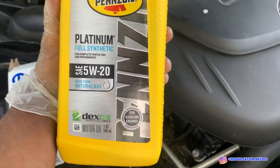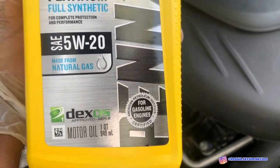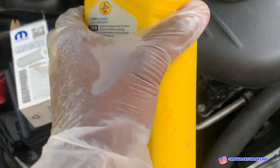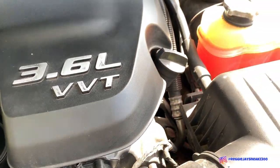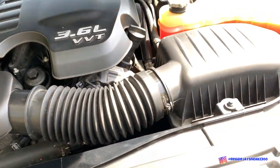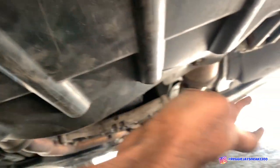Once you get back up top, grab a funnel and pour your oil back into the engine. The oil I went with was 5W-30 Pennzoil Platinum Full Synthetic — it's for all gasoline cars. For the V6 model you want to use up to six quarts, so I got a five-quart jug plus an extra quart. Fill it all back up, make sure everything is tightened, and check your dipstick to make sure you're at the right level. If you're a little low, add another quart.